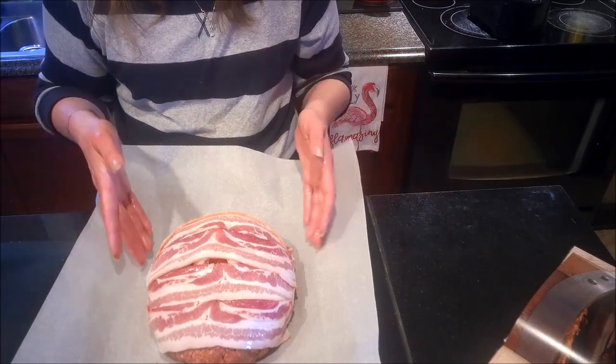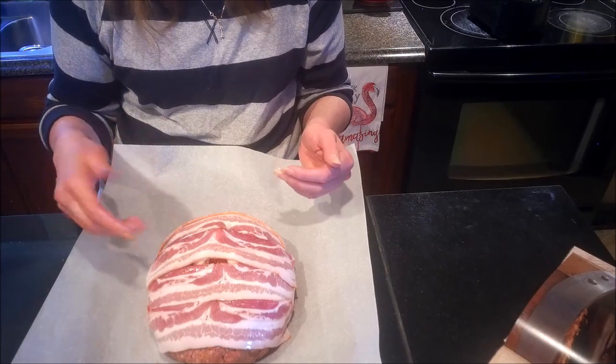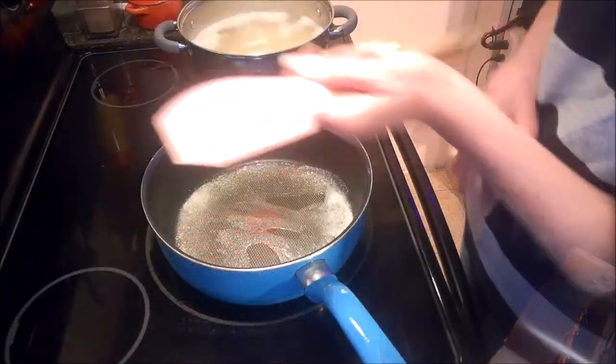I'm going to get my hands washed up, put this in the oven for about 40 minutes at 425 degrees, and bring you back for the gravy I'm going to make to go along with this dish. Let me get cleaned up and get this in the oven — I'll see you over at my stove.